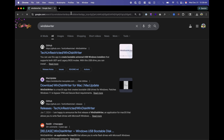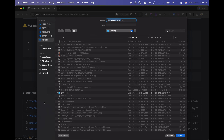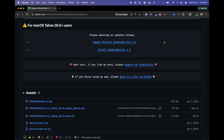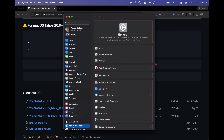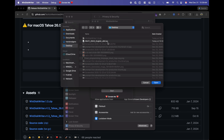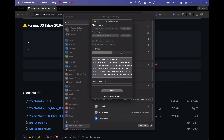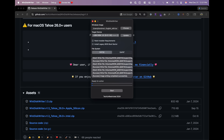Once that's done, download an application called WinDisk Writer — Google that, click on the GitHub page, choose WinDisk Writer under Releases, and download the zip. Open the zip and drag the application file into the Applications folder, then open it up. Because this is an unsigned application, you'll need to go to Settings, Privacy and Security, scroll down and choose Open Anyway. Finally, select the downloaded Windows ISO file for your Windows image. Your target device should be the USB stick. Make sure you have FAT32 selected as your file system, and start.